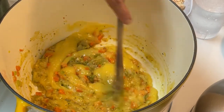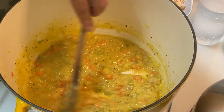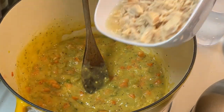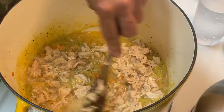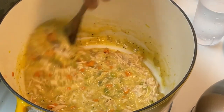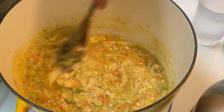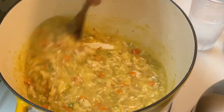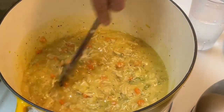I have some water sitting here in case I need it. It's been about a minute, minute and a half, and you can see it's not lumpy anymore. We've got the cream of chicken soup broken down just enough. Now I'm going to add my chicken — you can do rotisserie chicken or store-bought canned chicken. This is chicken breast I canned up. I broke the large pieces up. I can tell I'm going to need about a quarter cup of water. You could add chicken broth or milk instead.